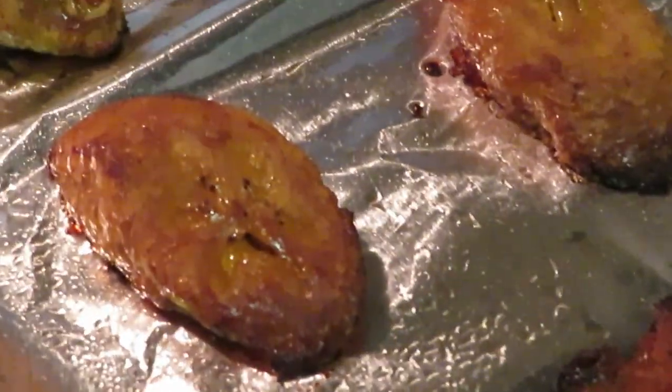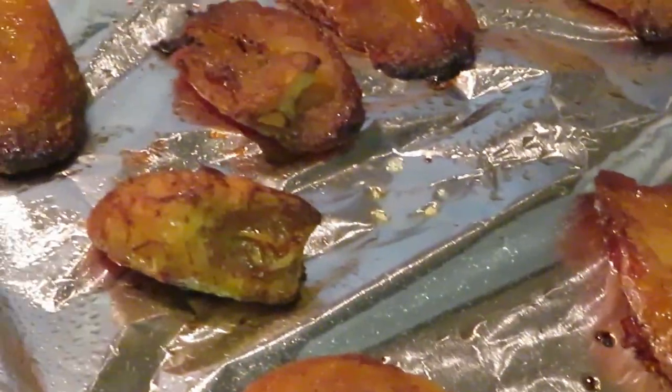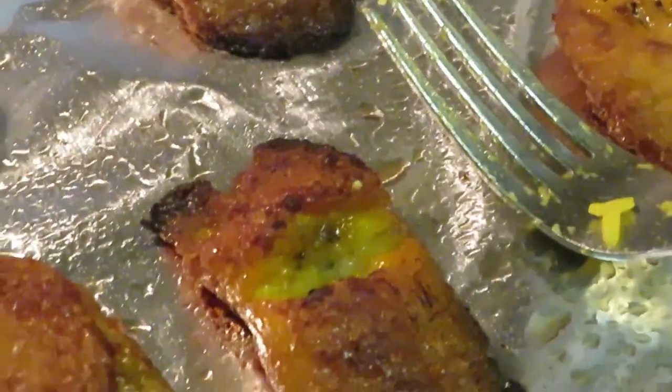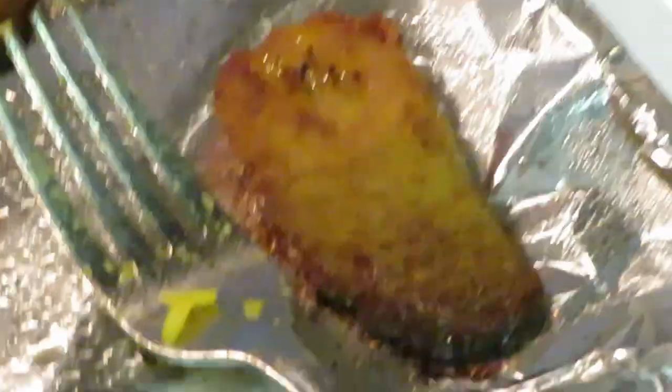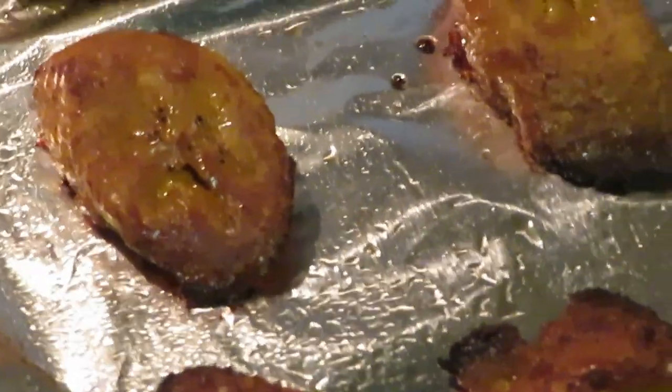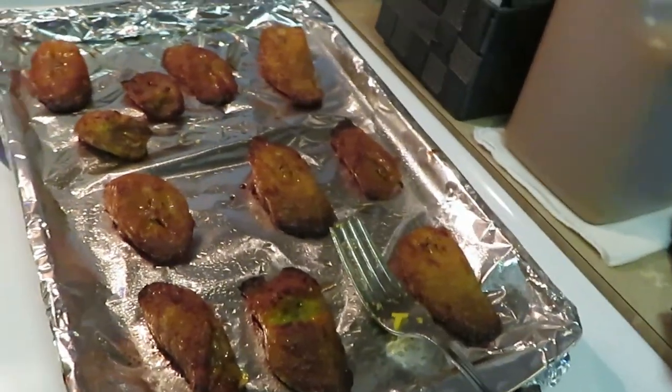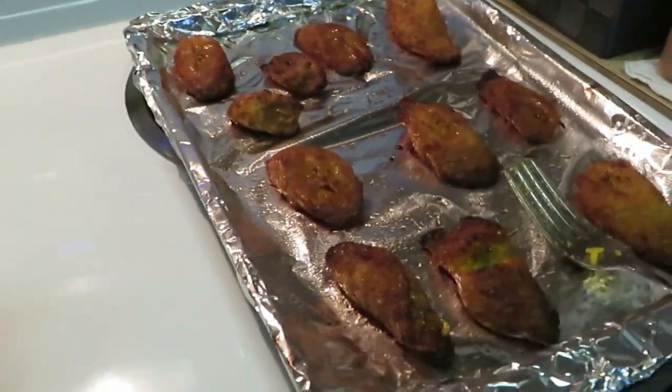They look so good — I tasted one, they taste so good. I love the Publix plantains, they are really good. The girls don't like them but me and my oldest daughter, we like them.